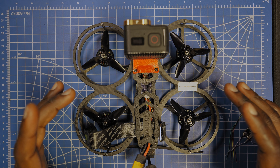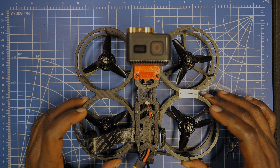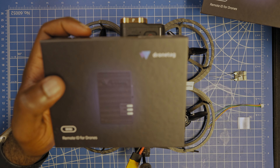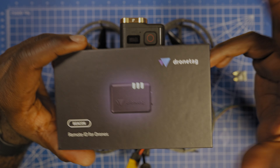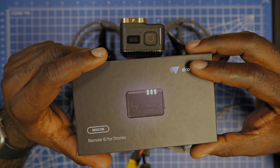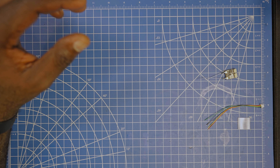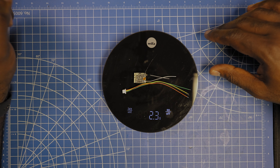Today we're going to be installing a Remote ID on my Diatone Synapse. The one we're using today is the Drone Tag BS — BS stands for Basic Solution. We also have the Drone Tag Mini. If you want to know more about those two, I'm making a dedicated video about it and will put the link in the description.